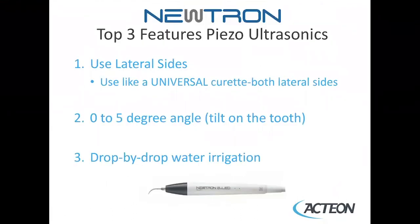The Neutron-Piezo ultrasonic scaler has three unique features. You'll be using the lateral sides of the tip, very much like a universal curette that has two lateral surfaces. Similarly, you will not be using the back of the piezo, just like you do not use the back of a universal curette.